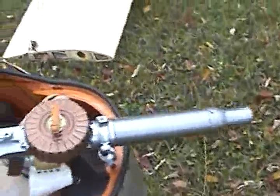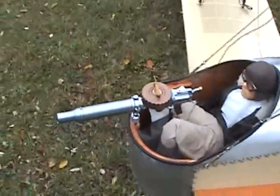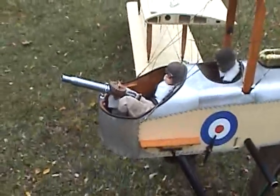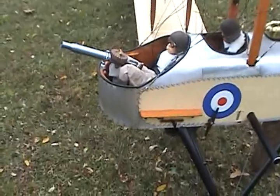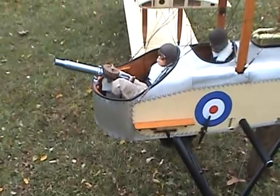This had a replaceable drum on top for 96 shells. They didn't have a synchronized gun with a propeller, so this is what they had to do. They had to put the gunner out in front so he could sweep. He could also stand up and shoot behind.